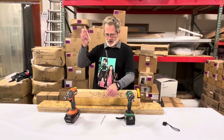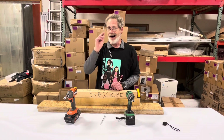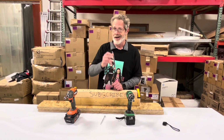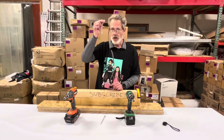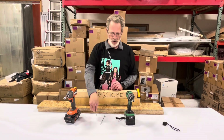Just so everybody knows, these are six inch structural screws. I'm not positive if they're lag bolts or timber locks — I'm not 100% sure of the difference. They're six inch, that's all I know. I found them laying around the shop.